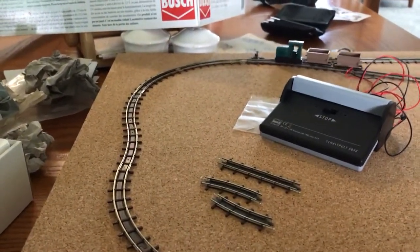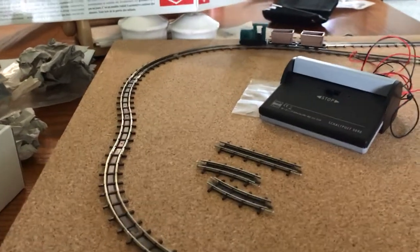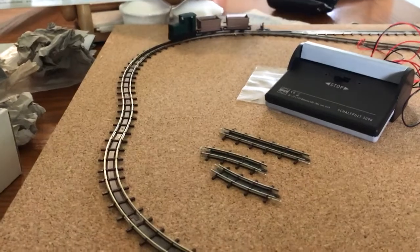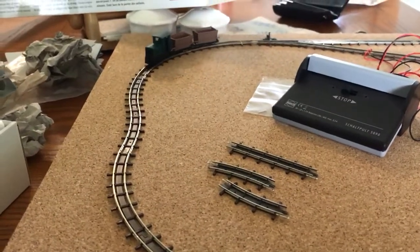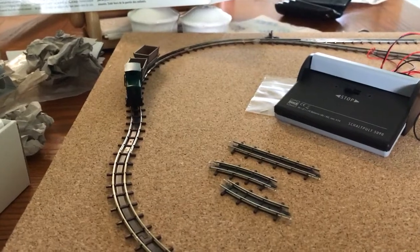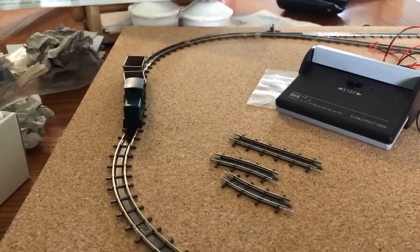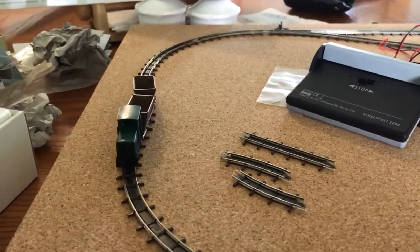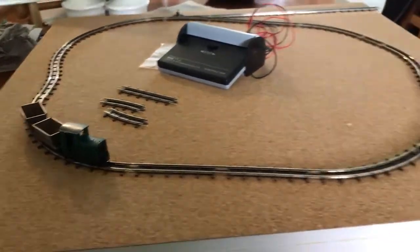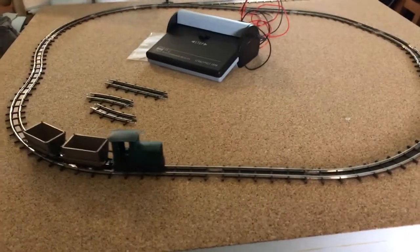I've got this very nice serpentine section here which looks pretty good. As you watch the train crawl around the corner and navigate this serpentine section, I think you'll agree this is going to be quite an interesting visual feature.